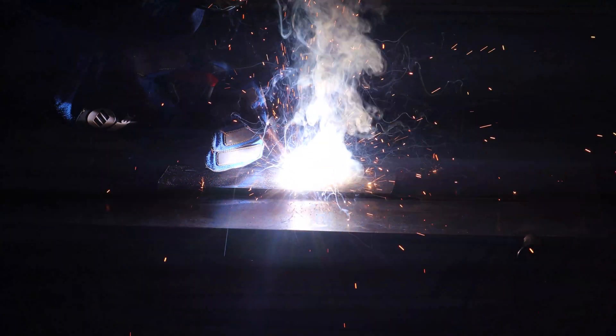Hey folks, I picked up some Flux Core MIG wire from YesWelder, and today we're going to be looking at how clean of a weld you can get simply by switching up the wire that comes out of your welder. So if you want to see if you can clean up your welds without having to upgrade to gas, I suggest you stay tuned.